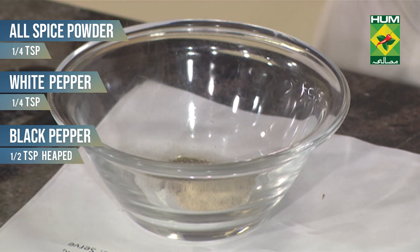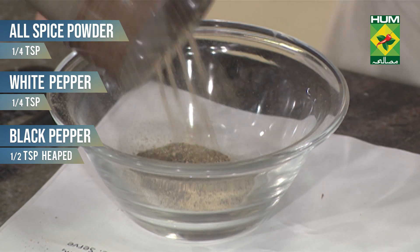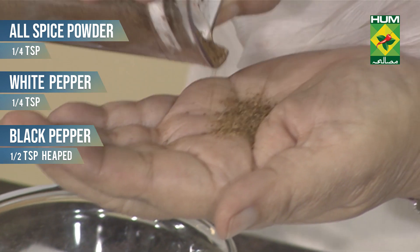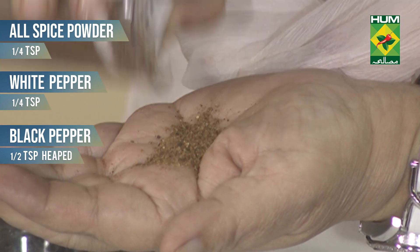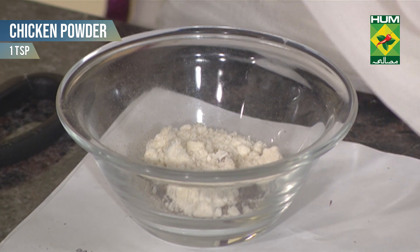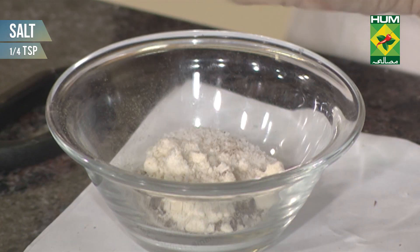I have white pepper. I will add black pepper — half teaspoon. This is done. Warm masala powder — quarter teaspoon. Chicken powder — one teaspoon. Salt — a little bit, because the cheese is already a little salty.